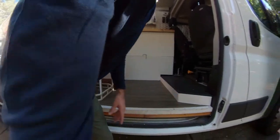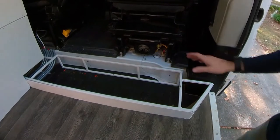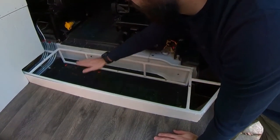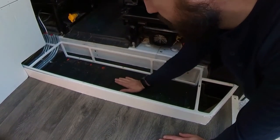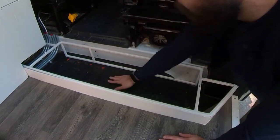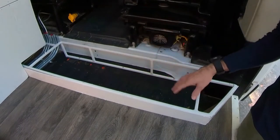Right over here we have storage for our shoes. I needed it to be deep enough that it matched on height so that way you aren't stubbing your toe, but also you could put ski boots or snowboard boots, and the width of the boot laying down sideways is good to go.